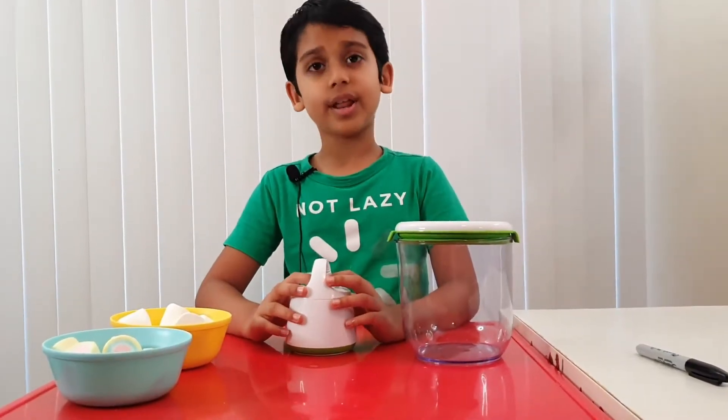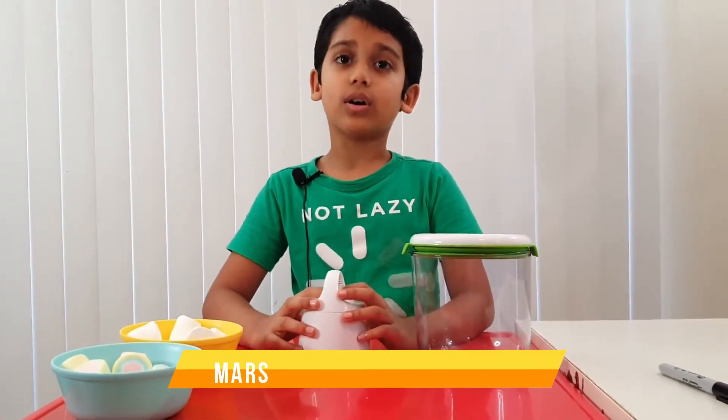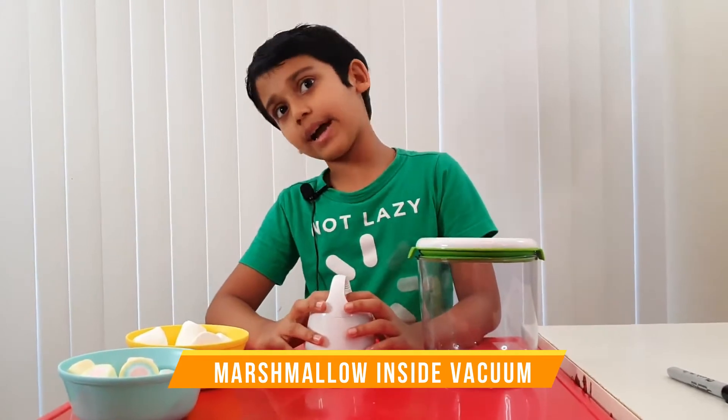Hi guys, this is Arnav, and today I'm going to show an experiment called marshmallow inside a vacuum.